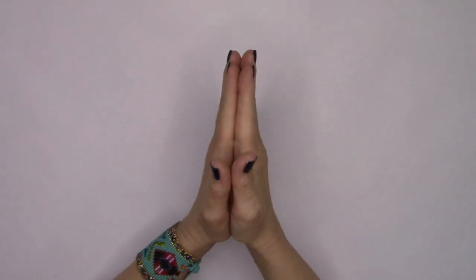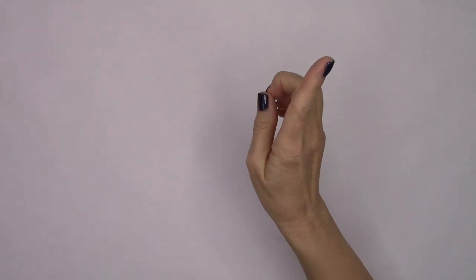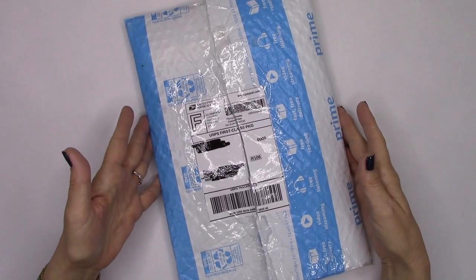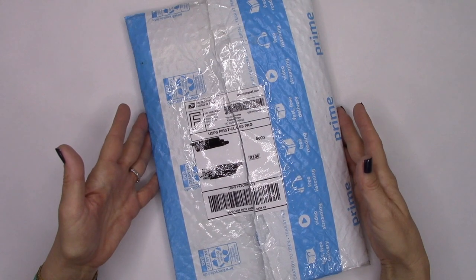Hey everyone, it's Kristen and today's the day. Today's the day I get to open - it's right here - the package that has been sent to me from Tiffany from Southern Gals Designs.